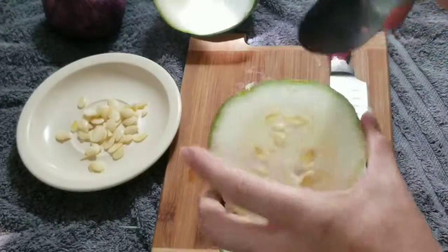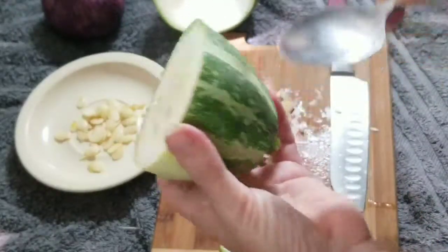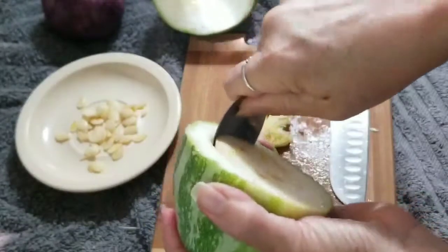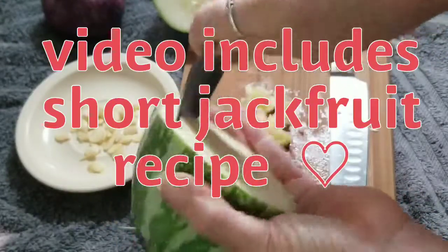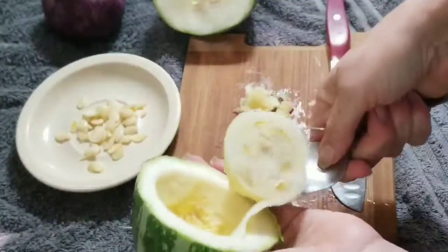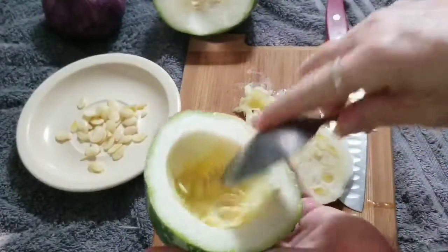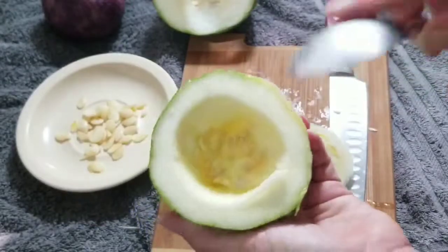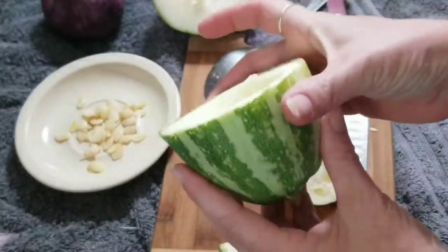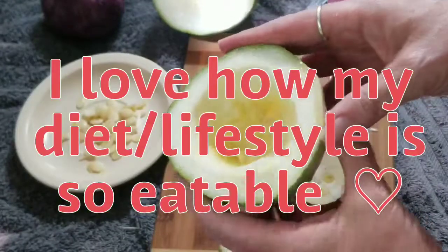We're going to scoop this out, make a flat base on the bottom, and I'm probably going to cook up some jackfruit. We'll fill these with jackfruit tonight and have it as a side for our salad or whatever. I'll be sure to get all the seeds out because that is very nutritious.